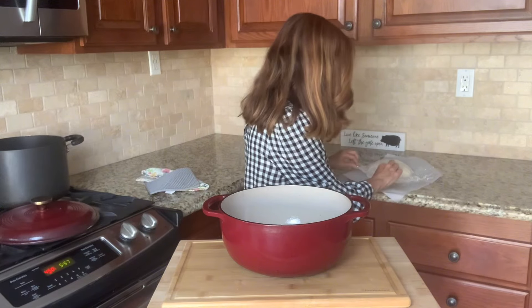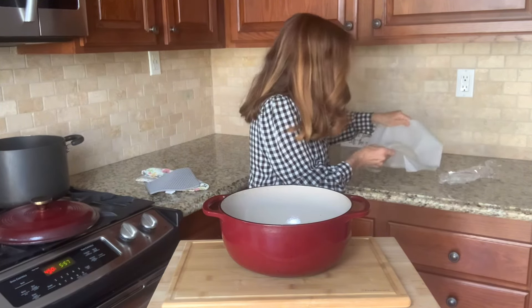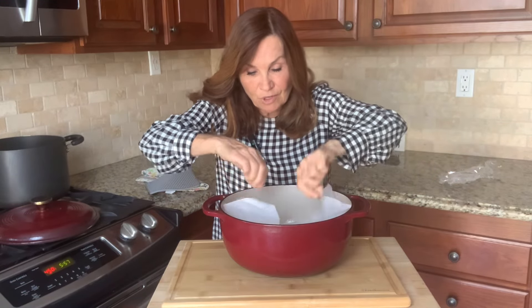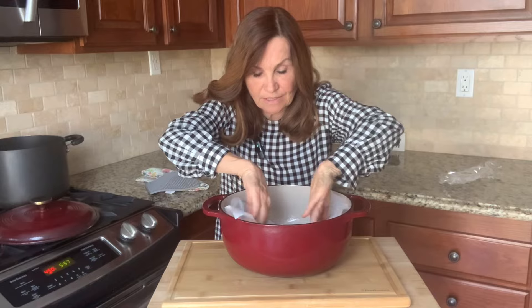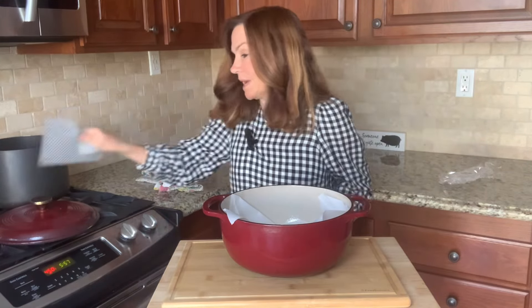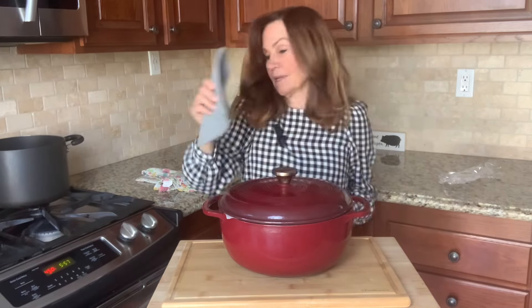I'm going to gently remove the plastic wrap from our bread dough. I'm choosing to put it in with parchment paper, so be very careful when sticking it in not to burn myself. I'm going to put the lid back on, and we're going to put this back in the oven at 450 degrees for 45 minutes.